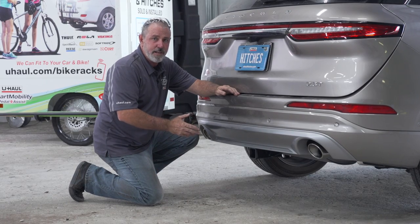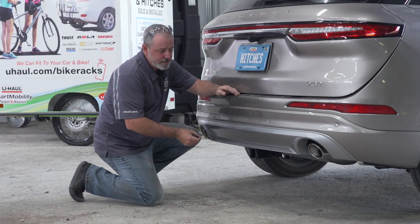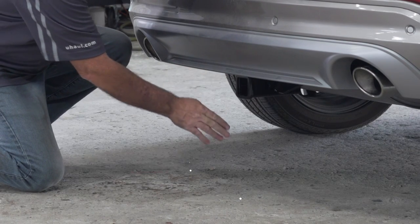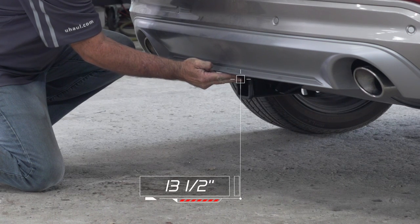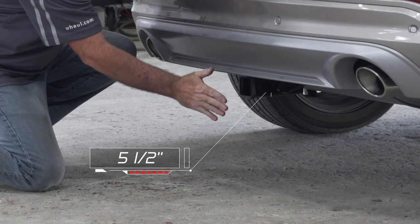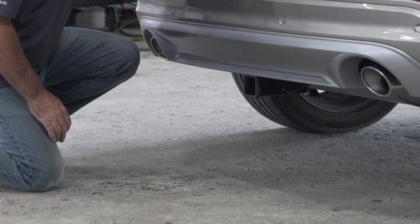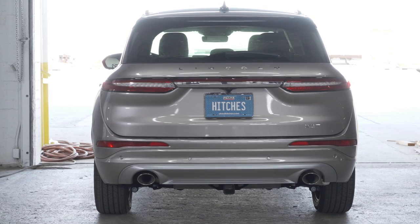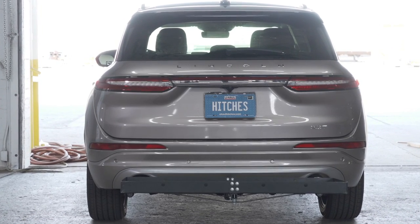Now that we have the vehicle on level ground, let's get you some important measurements. This is a two-inch receiver. From the ground to the top of the inside of the receiver tube is 13 and a half inches. From the pinhole to the rear edge of the bumper is five and a half inches. That's going to help you determine the length, rise, and drop for any hitch accessories such as a bike rack or cargo carrier.